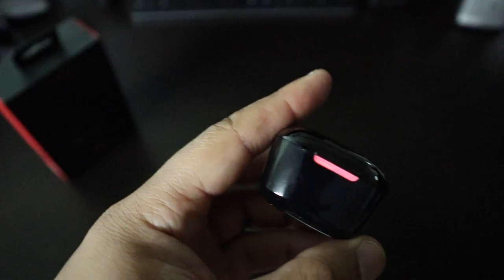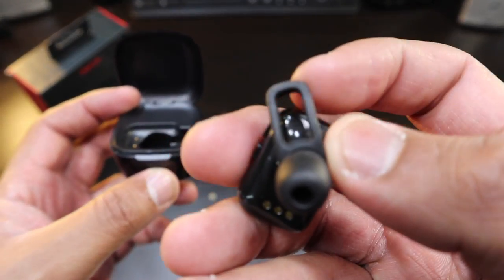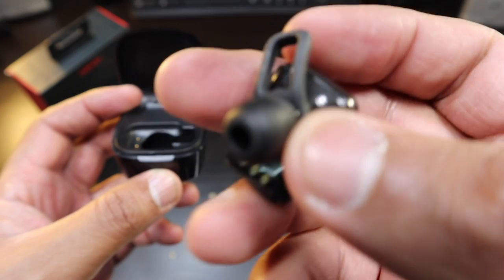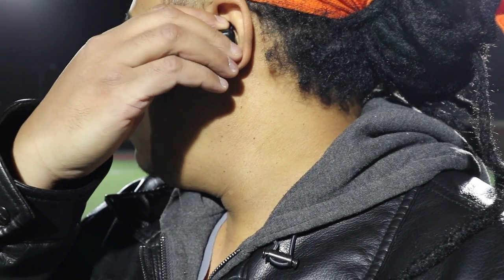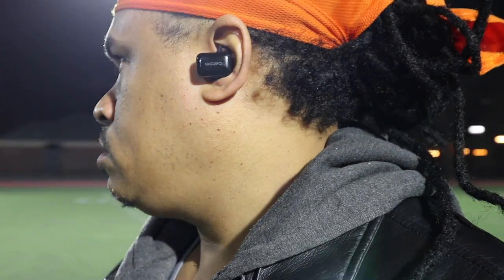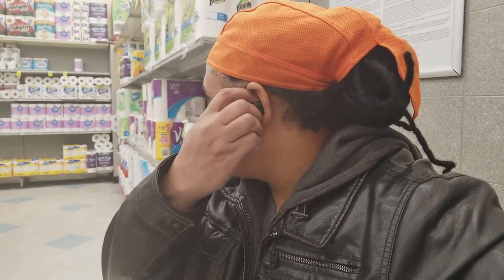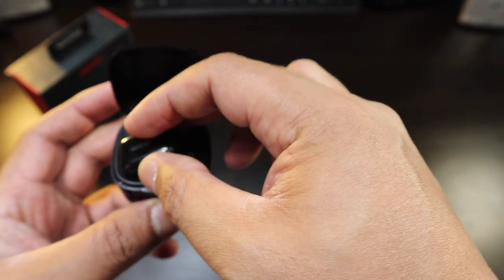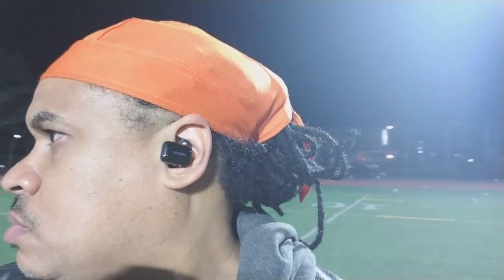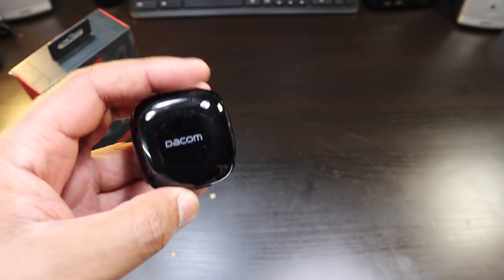As for the charging case, it might be an issue because as you're using this in your ear, this ear tip alone is not enough to provide a good fit — you've got to use the wing. You're going to have to angle this wing to fit properly in the cartilage of your ear. For my big ears, I don't have the perfect fit — this has already fallen out. And if you put it in the charging case after having it angled to your ear, it won't fit. So you're constantly going to have to reshape this in the middle so it can fit back into the charging case, which might get a little annoying after a while.